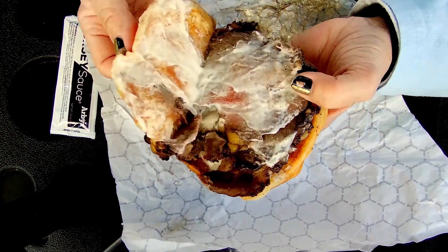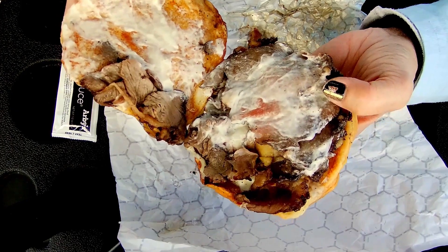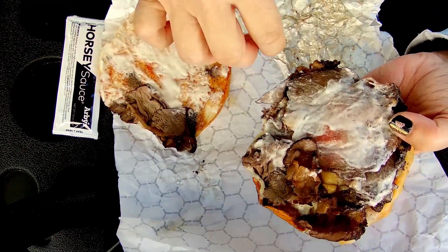The ribeye steak is seasoned with salt, pepper, garlic, and thyme, and then there's more garlic aioli on the bottom. That piece keeps falling out — let me put it back in.